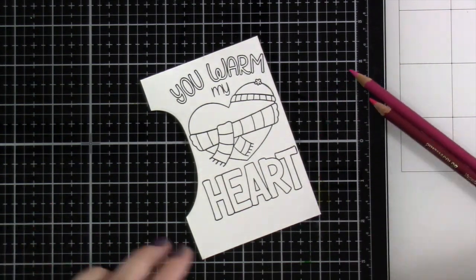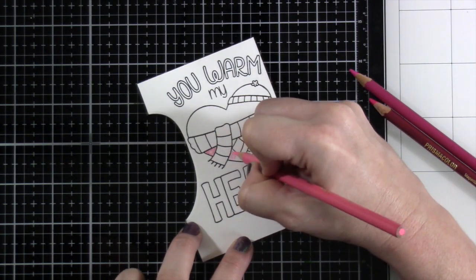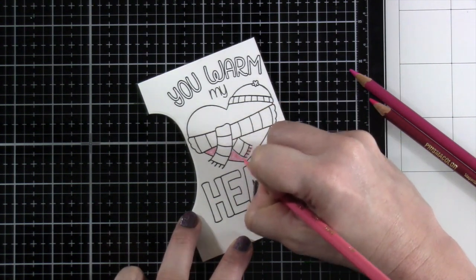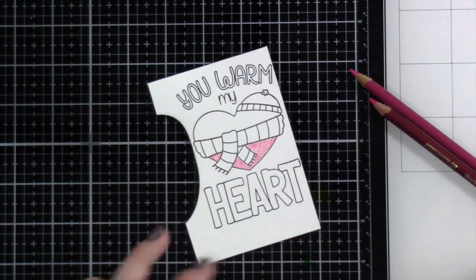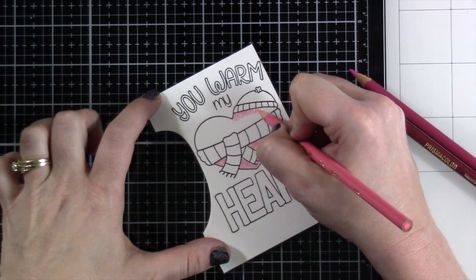I was going to watercolor, but changed my mind and decided to pull out my Prismacolor pencils, so that is what we're going to be doing. And I do love the look of Prismacolor on watercolor. It really grabs the pencil in a way that gives those pencil lines. Some people like that look, some people don't — I tend to really like it.